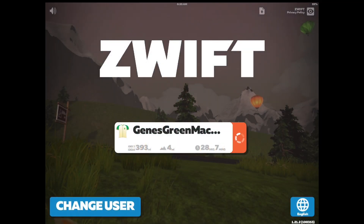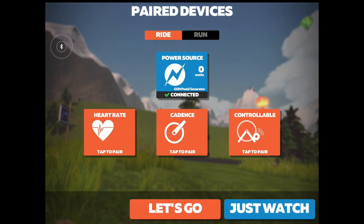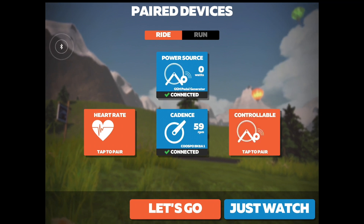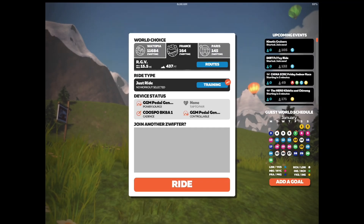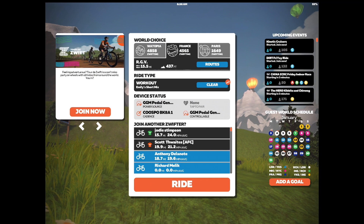Let's take a quick look at a demo of my Zwift integration with a pedal generator. First we need to pair Zwift to the Arduino Bluetooth component. To do that, go to the base page with the pairing, click on the controllable page, and you'll get the device to connect to. Then we'll hop into some training — let's use Emily's short mix.